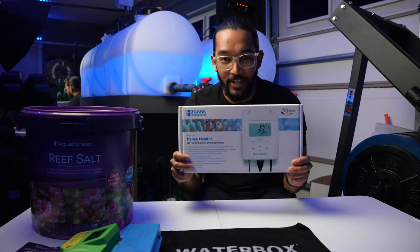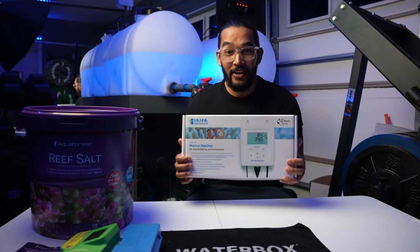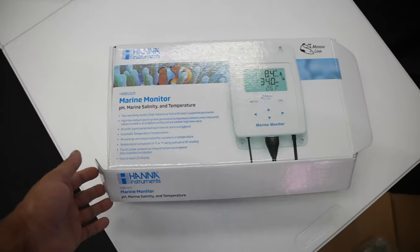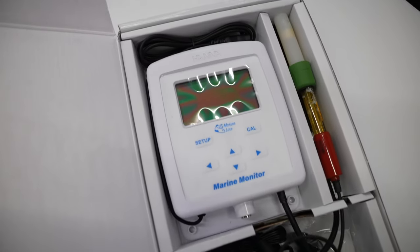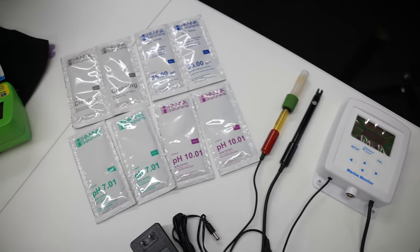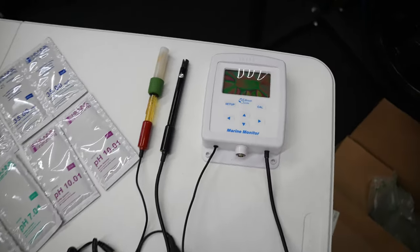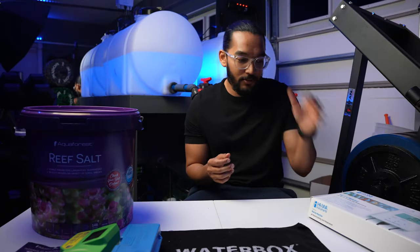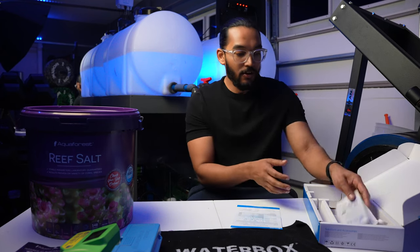I already set this up because I wasn't sure how difficult it would be, but it was very simple. In the box you get the actual monitor with two probes — the salinity probe doubles as the temperature probe. You also get two high pH and two low pH solutions, two packs of salinity solution, and two cleaning packets to clean the probes. They give you enough just in case you mess up. Keep the extra solutions in case you want to recalibrate later — that'll always be a good idea.